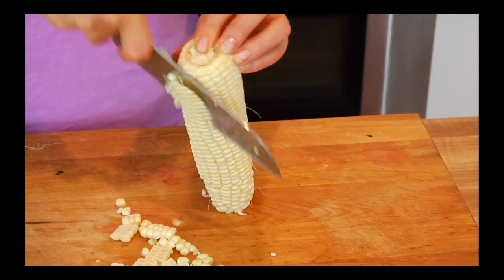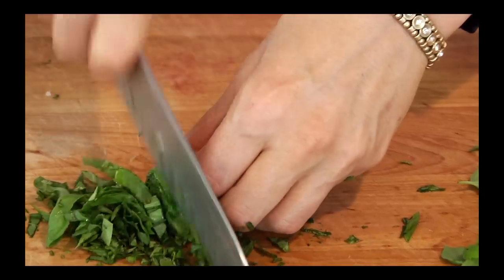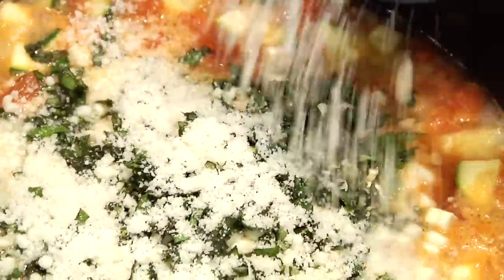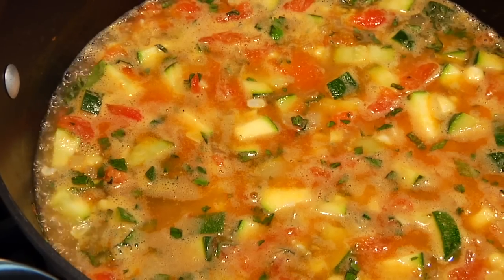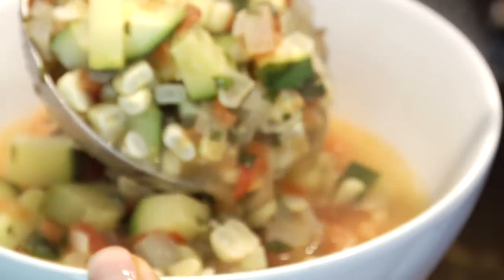Then stir in four ears of corn cut right off the cob — so that's raw corn — a half cup of fresh chopped basil (right from my friend's garden — that is summertime in a bowl), and a quarter cup of fresh grated Parmesan cheese. If you wanted to keep this dish totally vegan and vegetarian, you can leave the cheese out altogether or serve it on the table and let people add it if they want. Give everything one final stir, let it come back to a simmer, and cook for about five minutes — until the zucchini is fork tender but the corn still has a nice pop.